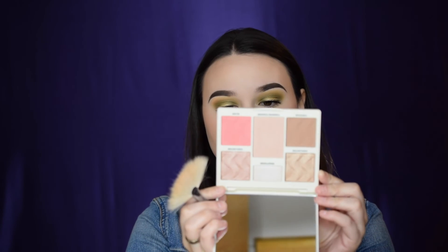That's it for eyeshadow. I already curled my lashes and I'm going in with the Too Faced Better Than Sex mascara to coat my eyelashes. I'm not applying false lashes today. For highlight I'm using the Cover FX Starlight Highlighter from the palette, applying it with a Morphe M310 brush to the tops of my cheeks and the tip of my nose. That's the complete look — I hope you enjoyed it! Give this video a thumbs up, subscribe, and I'll see you in my next video.